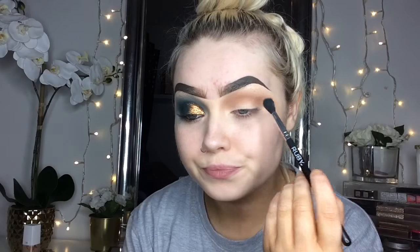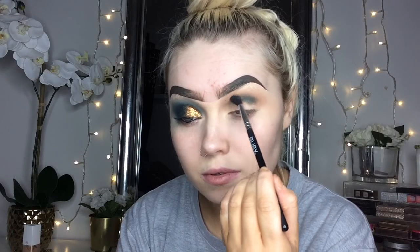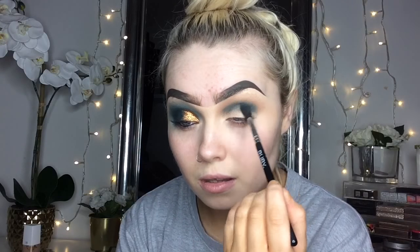Now we're moving on to the Anastasia Subculture Palette. I was really a wee bit on edge about using this — hence why I had done the first eye off camera just in case it kind of messed up on me — because I think we all know it's a wee bit of a controversial eyeshadow palette. So I first went in with the shade Untamed, and I used this on a slightly smaller fluffy brush, and I just placed this right in my crease.